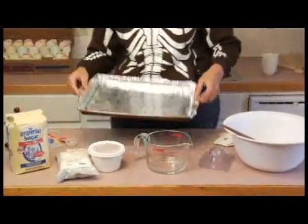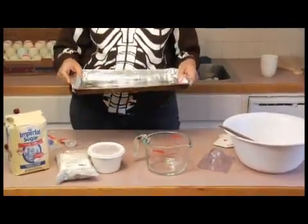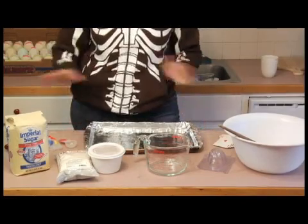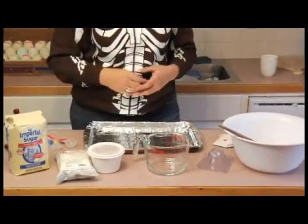I've got a cookie sheet that I've covered with foil. This is just because you can speed the drying of your sugar skulls up by putting them in the oven at very, very low temperature. You don't have to do that, but I like to do that just to kind of get them cranked out really quickly if I'm making a lot at a time.